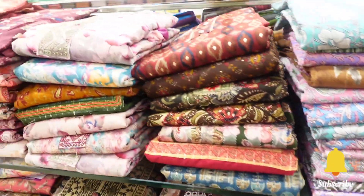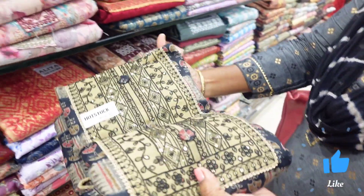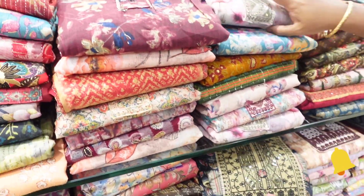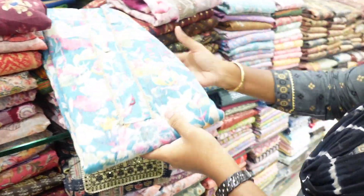We will check out the un-stitched material. We will check out 2 sets for 1199. We will check out the top and bottom.